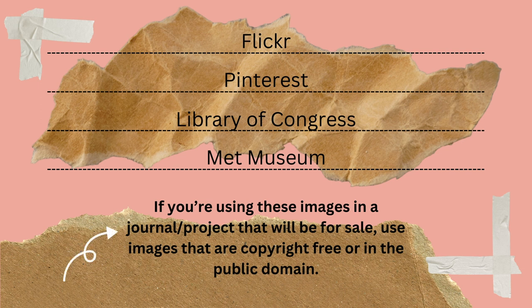One thing to note: whenever you are looking for your images, if you're going to make these items and sell them, you need to make sure that you are using images that are copyright free or in the public domain.